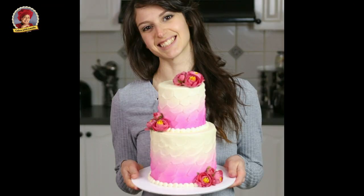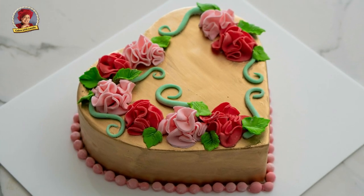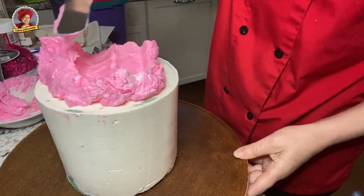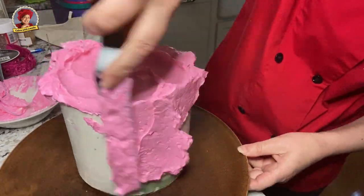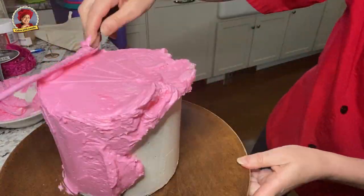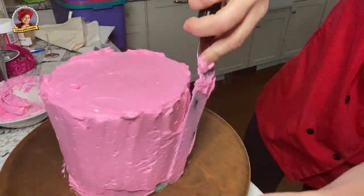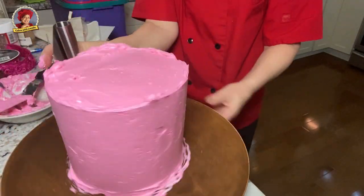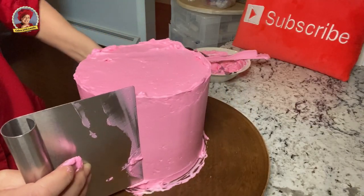I teamed up with Rosie from Rosie's Dessert Spot for this very special Valentine collaboration. Check out Rosie's cake. This cake starts with a pink platter and lots of pink buttercream. This is my Italian meringue buttercream recipe and you can download a copy of my top 5 buttercream recipes at WeddingCakesForYou.com anytime. The recipe is also here on YouTube — click the cards at the end of the corresponding tutorials.